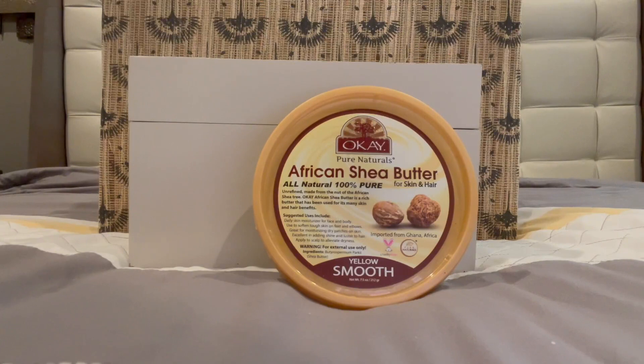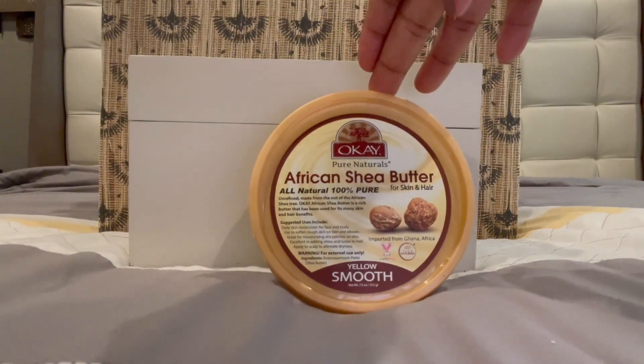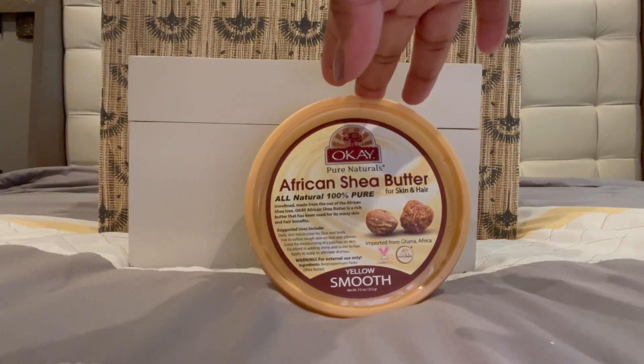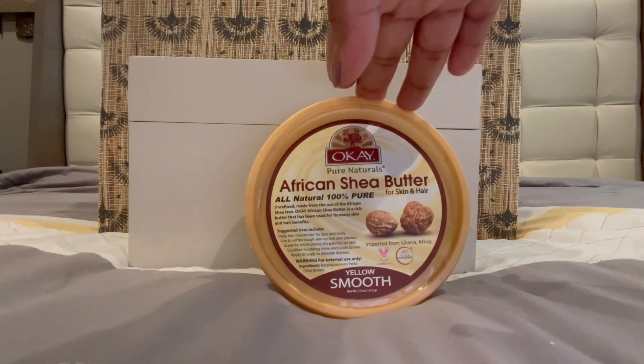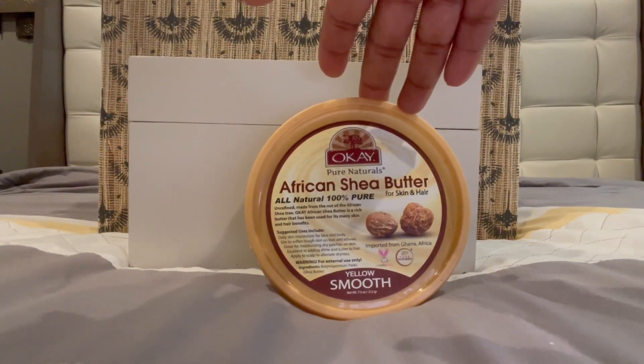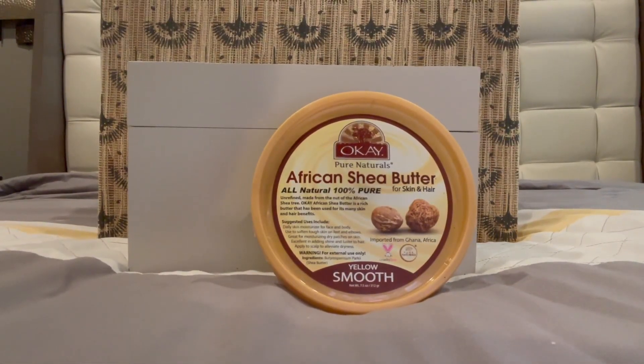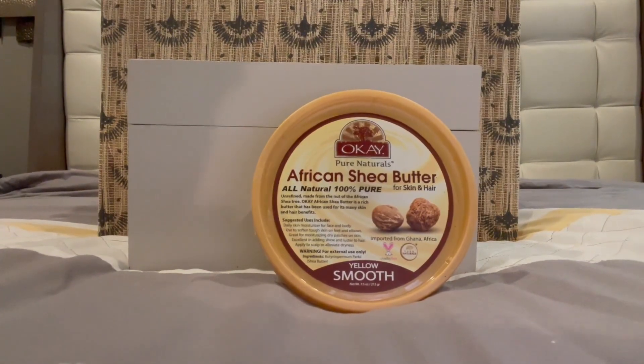Other good things about this product: you don't have to worry — even though it's yellow, it won't put any stain or anything on your clothes. So once you rub it in, the color pretty much dissipates. And it can be easily blended with other products as well. So I hope you enjoy it.